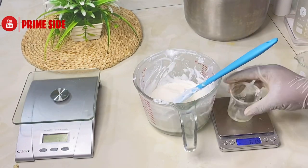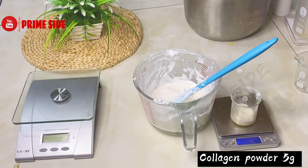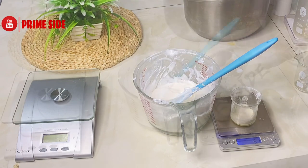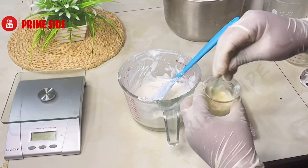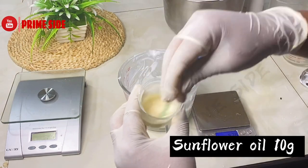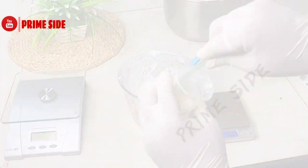The next ingredient is my collagen powder. I'll be using five grams of collagen powder in this recipe, and I'm going to dissolve it with 10 grams of sunflower oil. Allow this to mix very well and fully dissolve before transferring it into the cream base.